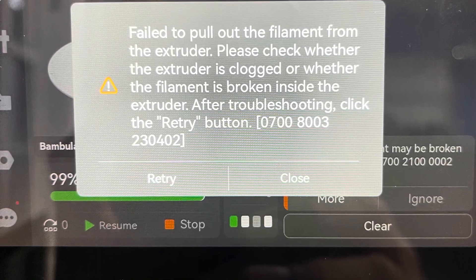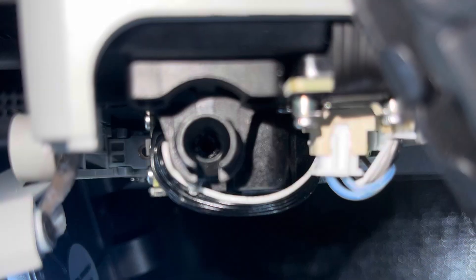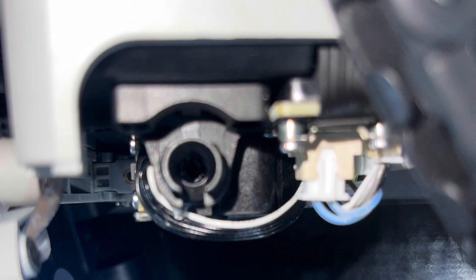If you've ever had the 'failed to pull out filament from the extruder' error, this is what I found on mine. There's no filament stuck in the extruder, as you can see, but I've still got the error and it won't go away.